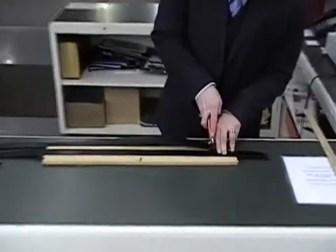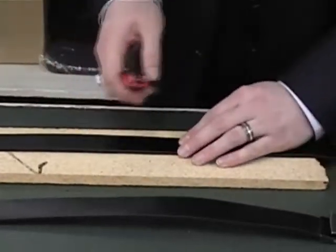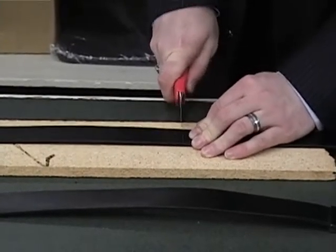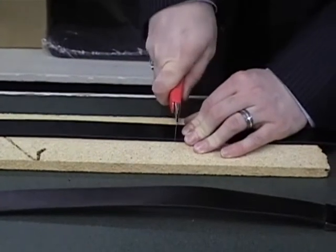So I'm just going to make a little line on there. Then I've got a little piece of wood down here so we don't scratch the table, and I'm just going to try to keep this as straight as I can and do a couple of passes with the blade. It should cut right through the leather.